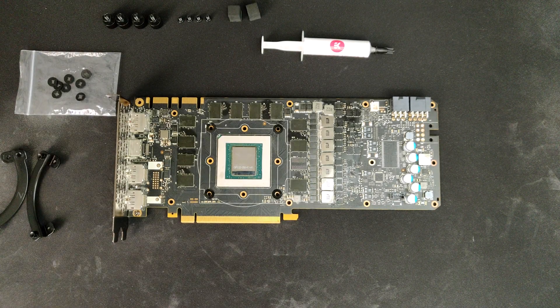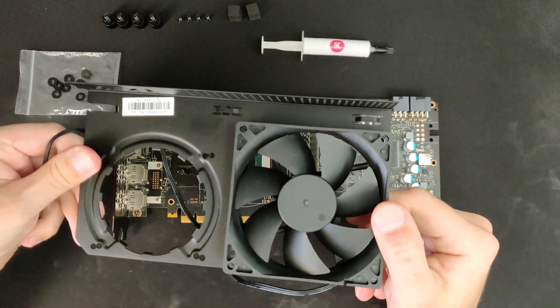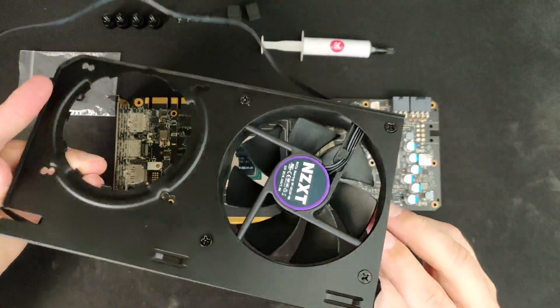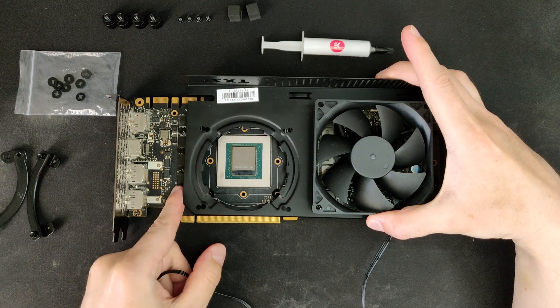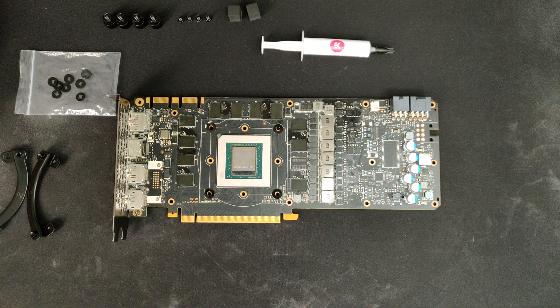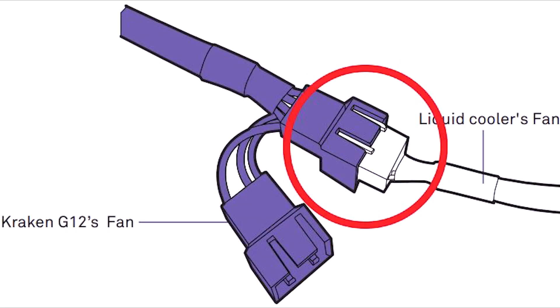Let's look at the NZXT G12. It's a simple bracket with an AIO pump attachment and a 92mm fan that I installed already, since it's just four ordinary fan screws. The only thing you have to pay attention to is that the fan blows towards the PCB so that the VRM stays cool. Some people install separate heatsinks on the VRM chips but they aren't really necessary. Also, if you want to power the fan and/or the pump off the GPU fan header, you will need a separate adapter. The included fan is also 3-pin so you can't PWM control it — if this is important to you, you might want to grab a different fan.